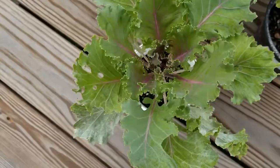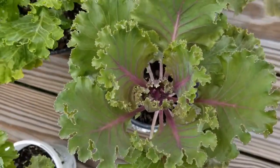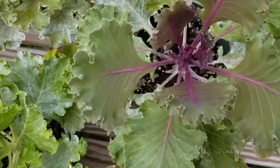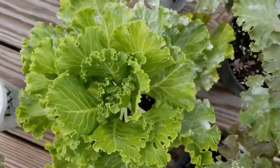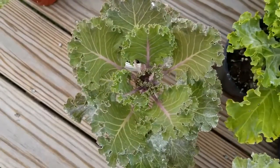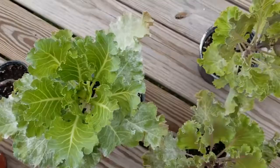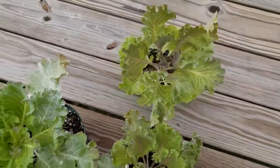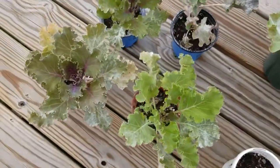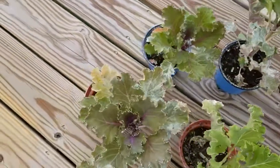You can see some have holes, but I can remove those leaves as they fill in. Some of these are looking really good, so I'm super happy that I did this project because I have a lot of kale to use and I did not have to spend a ton of money. I do wish these were a little more full, but they don't mind the cooler temperatures, so when it gets close to Thanksgiving and the holidays they will look even better.